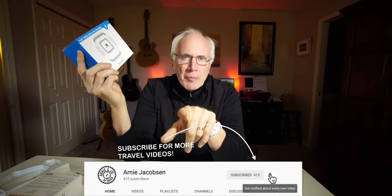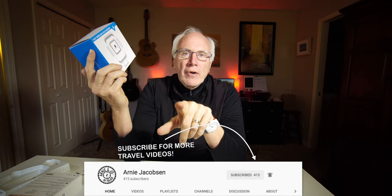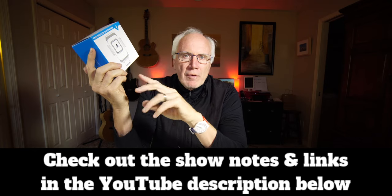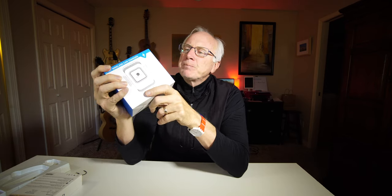Don't forget to click the bell icon so you'll be notified whenever we put up new content. And check the show notes down below in the description for even more details. Small thing to be excited about, but I am. Fast wireless car charger — rather than having to plug my phone directly into a lightning cable. I've been looking for one of these, so I'm going to open this up real quickly and then put it in the car and see how it works.